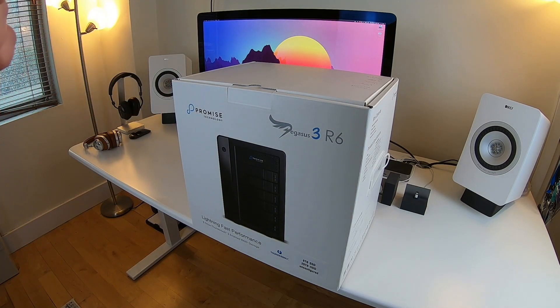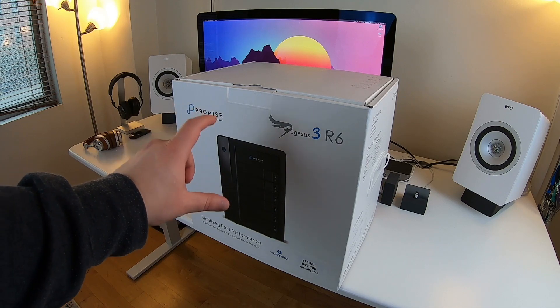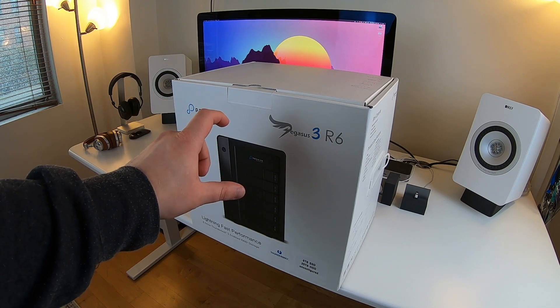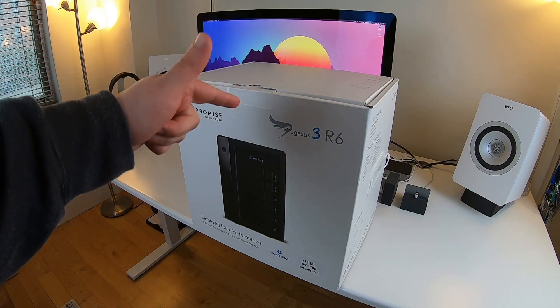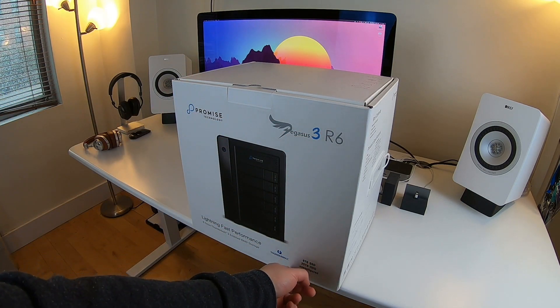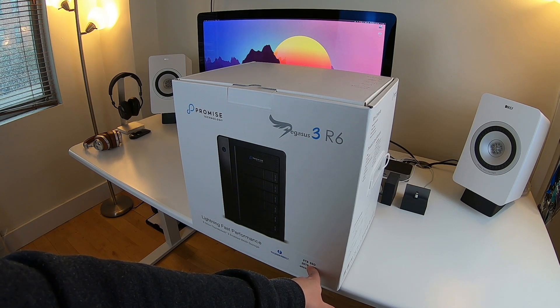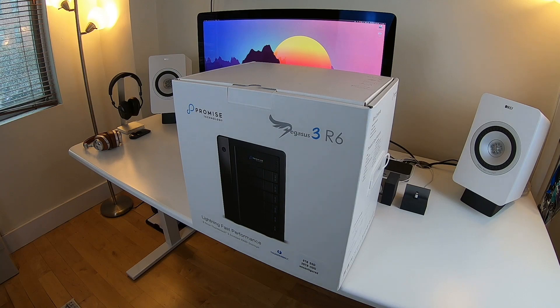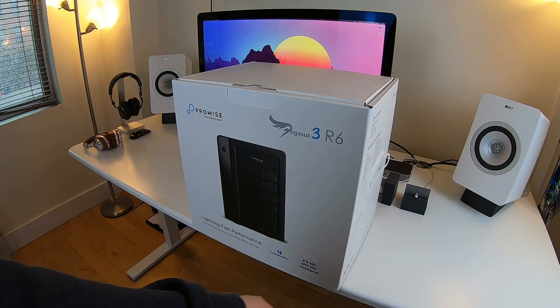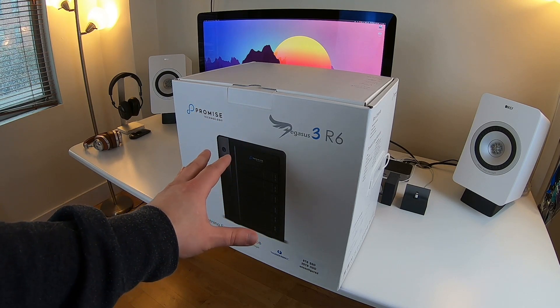The reason I got this is that Promise just came out with a build-your-own Pegasus 3 option on their website. They have an R4, R6, and R8 model. This R6 has eight terabytes of SSD storage and 20 terabytes of hard drive storage, currently unconfigured — meaning it's not set up in any RAID configuration.